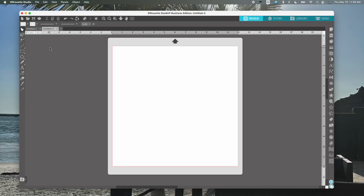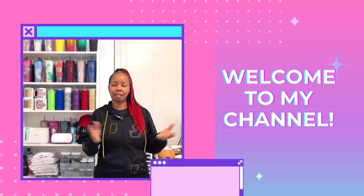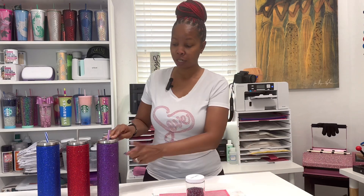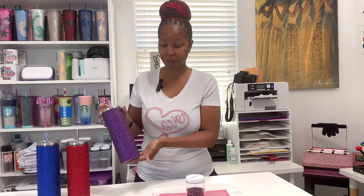Welcome back to my channel. Today's video I'm going to show you how to create your tumbler wrap, starting off in Silhouette Studio and then putting everything together so you can make a wrap for your tumbler like this here.